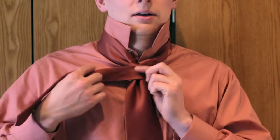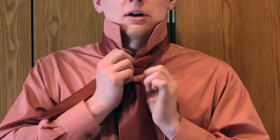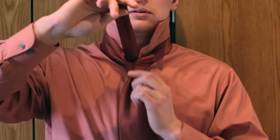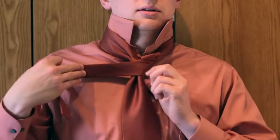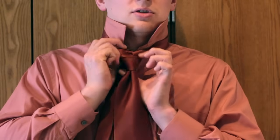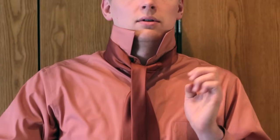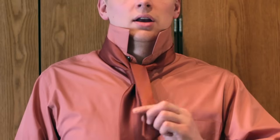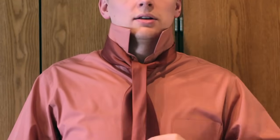Once you're at this point, take the narrow end and squeeze it up through the middle of the tie, then put it over the front. So you should now have the little narrow end hanging over a loop and the wide end of the tie.